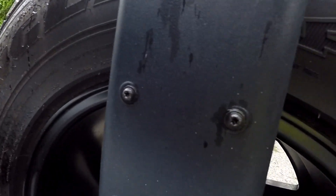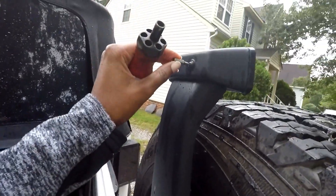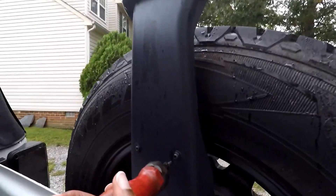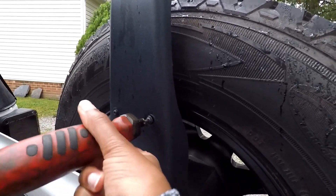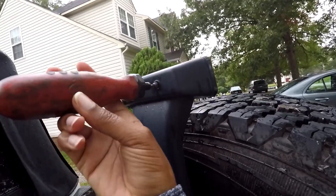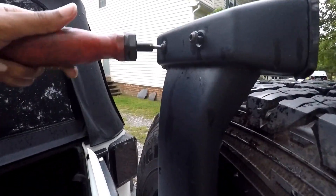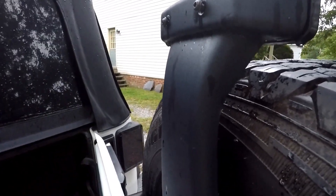This is the type of head they need — I believe they need a torx bit. These screws take a 15 millimeter torx bit. I'm going to go ahead and take this off and try to wedge it out of the housing.